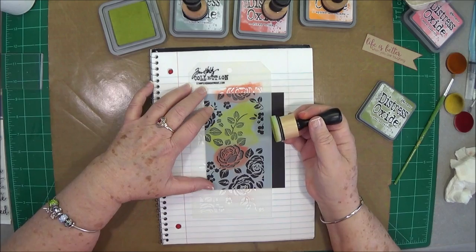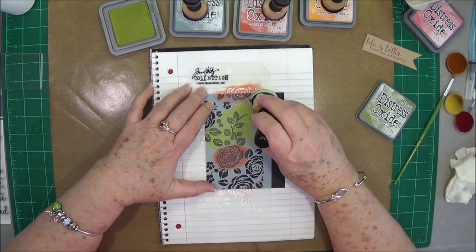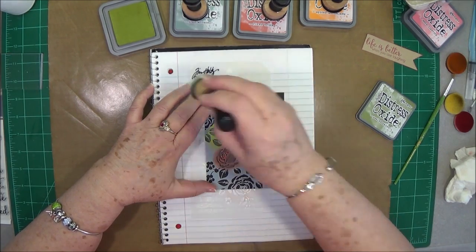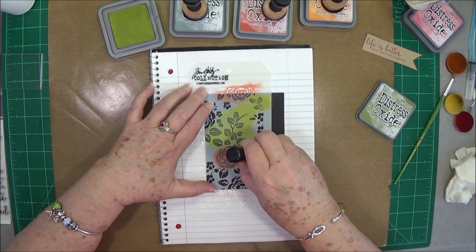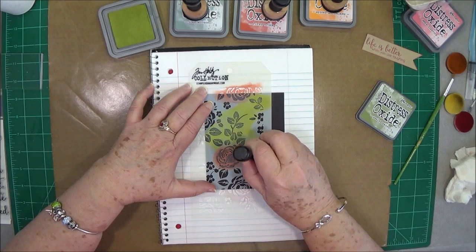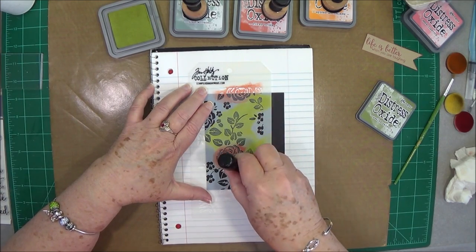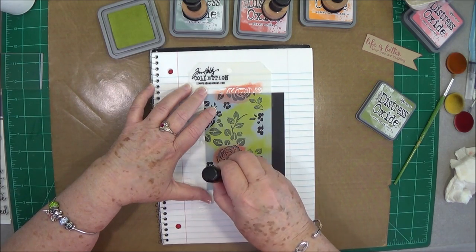Now you could also use your finger daubers on this if you wanted to get the little pieces in there and not get ink everywhere — that would be nice, you could do that. I'm not going to worry about it right now. If I get a little bit of green on a little bit of fired brick, that's fine with me.